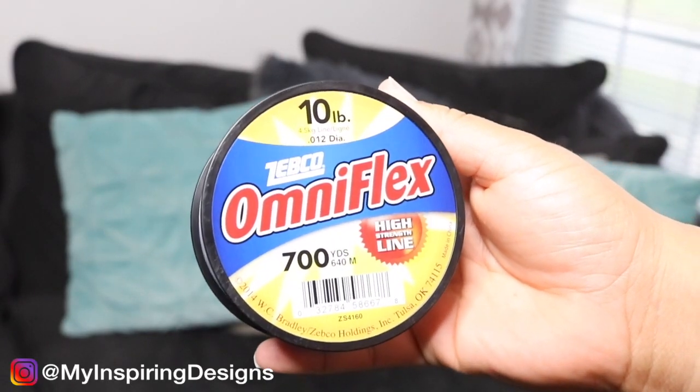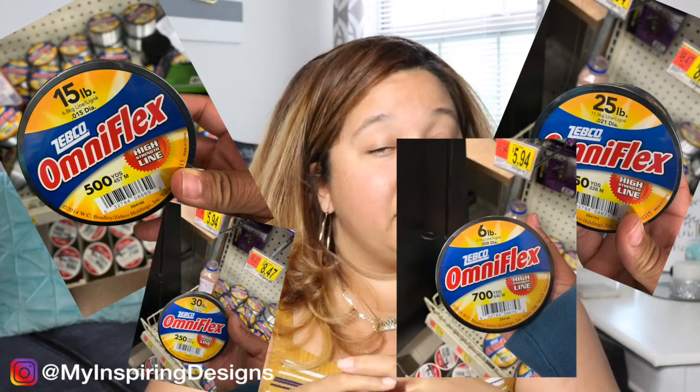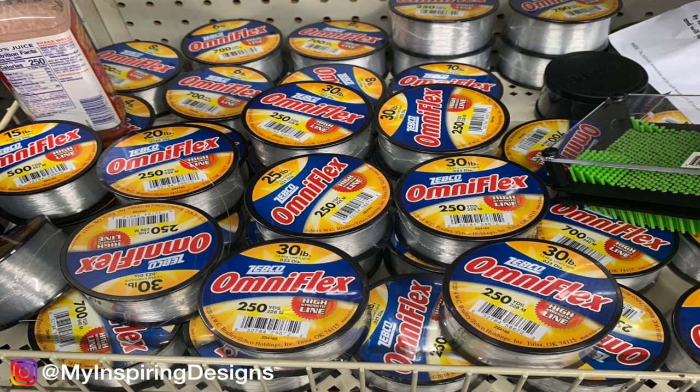Number five is my all-time favorite fishing wire. I love it because one roll lasts me a whole bunch of events — about a year and a half of balloon garlands for videos and events. You want to get the 10-pound fishing wire, about 700 yards. I usually get mine from Walmart for about four dollars. Just pay attention to the weight, because balloons can get heavy, especially the ginormous ones.